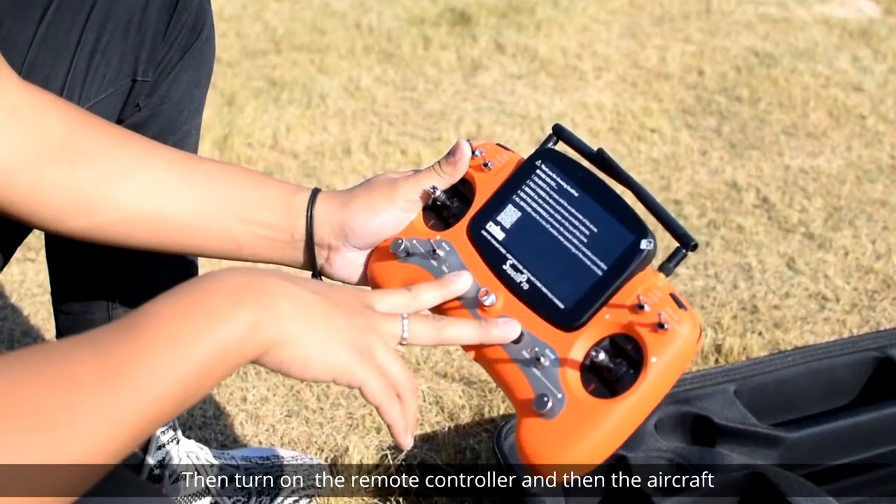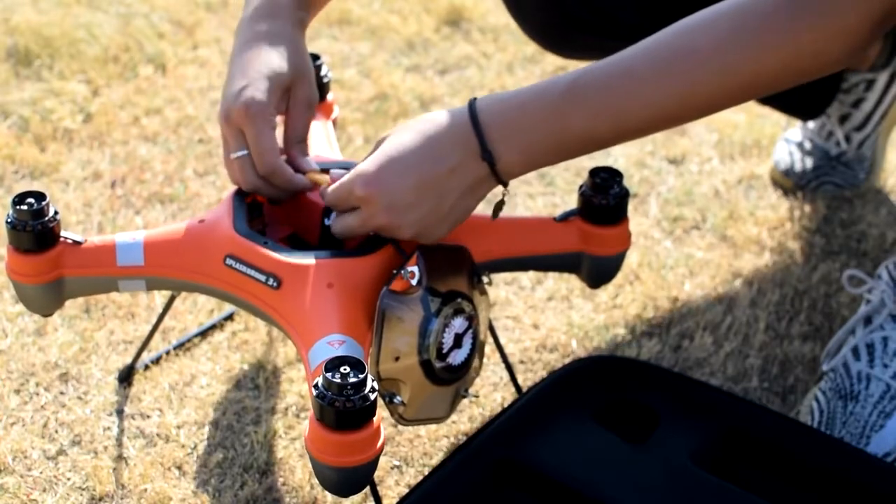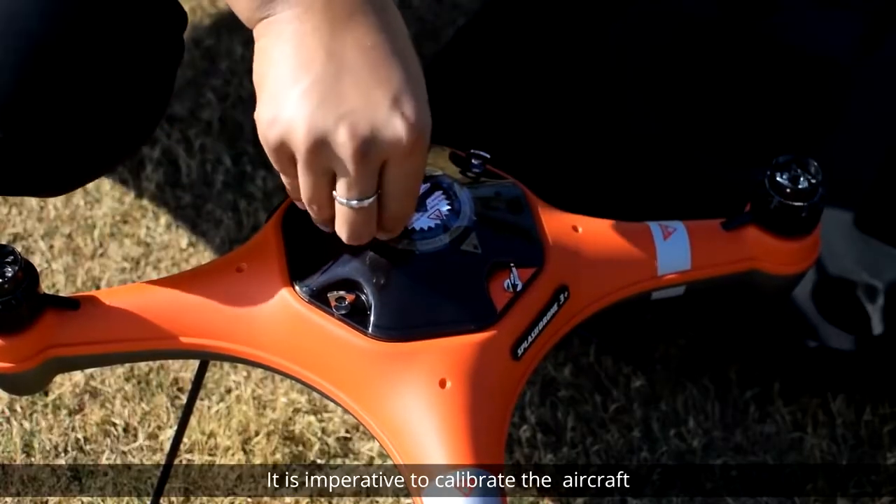Then turn on the remote controller and then the aircraft. Before your first flight, it's imperative to calibrate the aircraft.